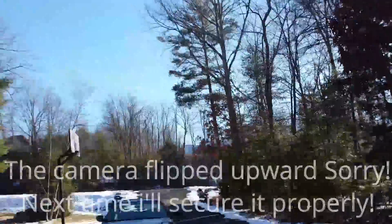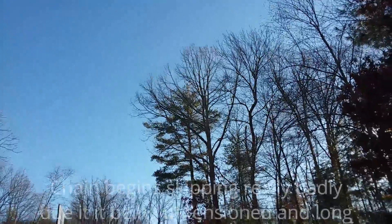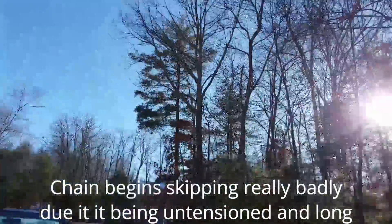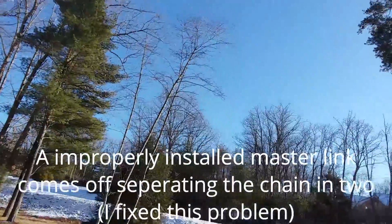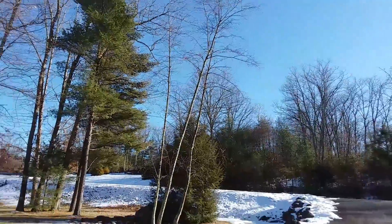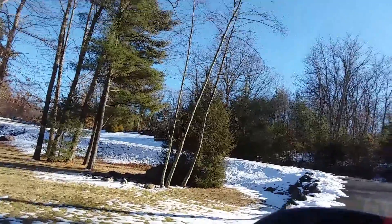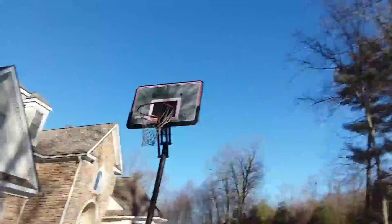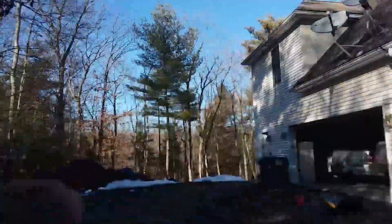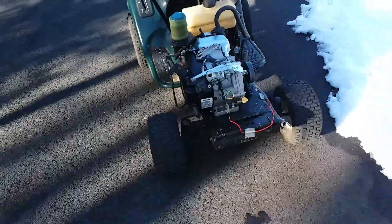Alright — once again I don't expect this to work, but I'm going to give it a shot anyway. Test drive number one... she drives! Alright, that's what I expected — she moves!